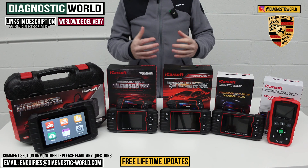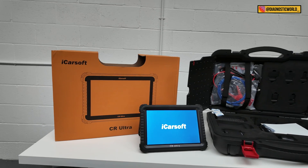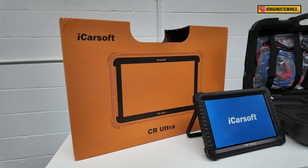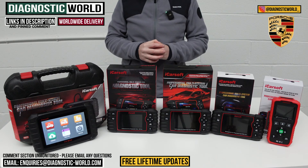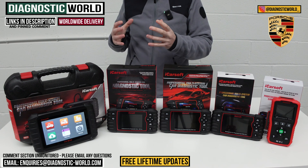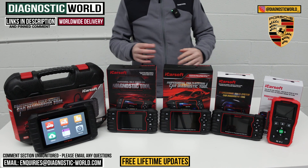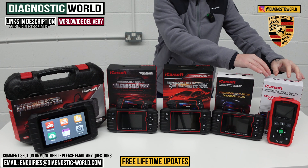I'm also going to show you at the end of the video a really high-end tool that goes over and above everything we've got on the table — a proper high-end tool that mimics what the dealer and specialist garages use. We'll come to that further at the end of the video. But starting at this end of the table, this is the cheapest tool.